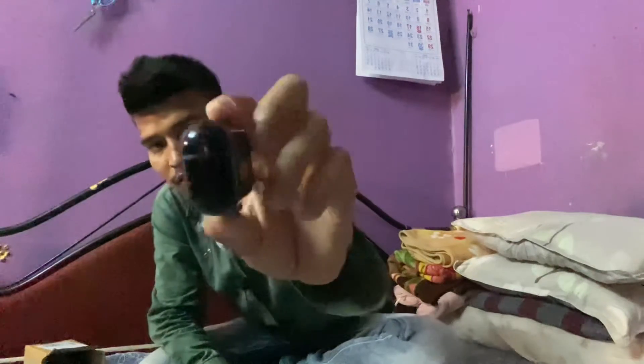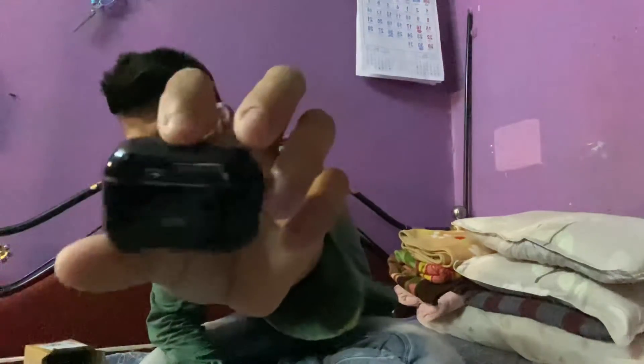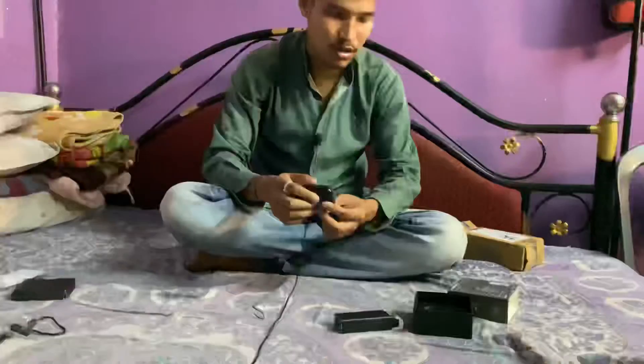This is already 4 hours of charging. I will be able to use the battery backup. This is the video.